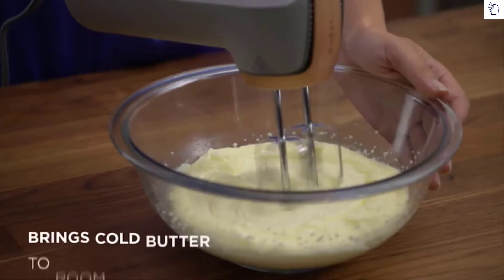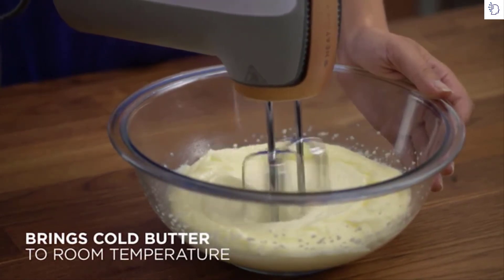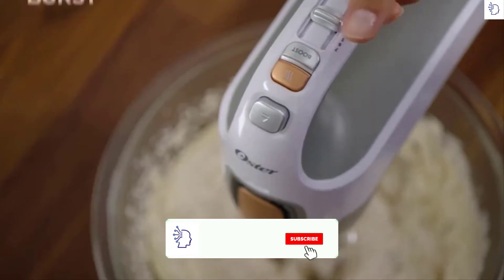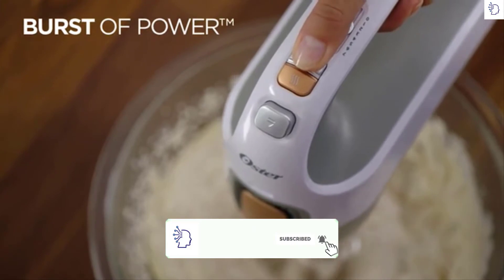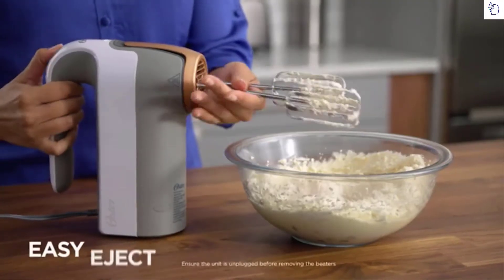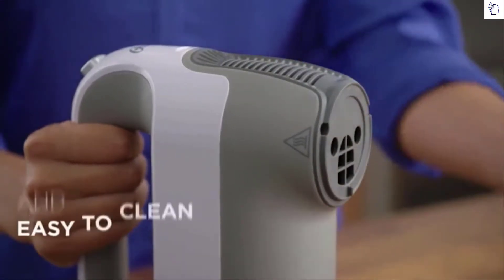The Oster Hand Mixer softens butter 12 times faster so there's no wait to bake. The versatile 7-speed control allows you to handle any type of batter. And the burst of power button gives you the extra boost needed when tackling especially thick batters. An easy eject button makes for quick and convenient cleanup, and the removable magnetic nozzle is dishwasher safe.